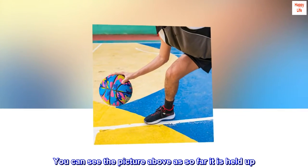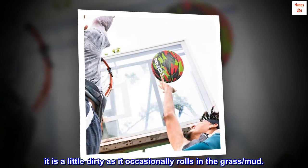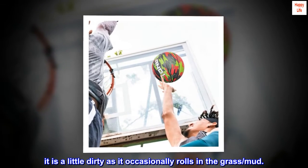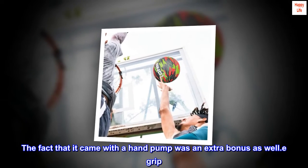You can see the picture above — so far it has held up. It is a little dirty as it occasionally rolls in the grass and mud. The fact that it came with a hand pump was an extra bonus as well.